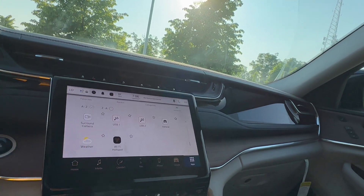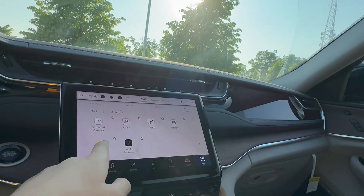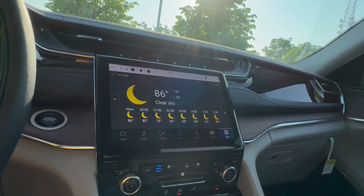You do have Wi-Fi. We didn't get the subscription because we're only going to be in this car once. But you can even look at the weather — that's cool.